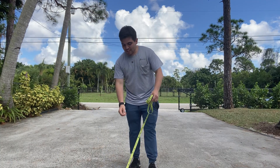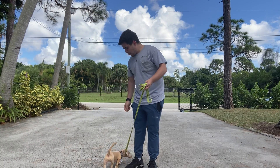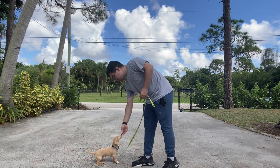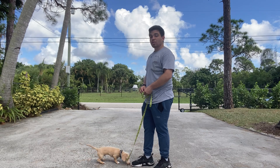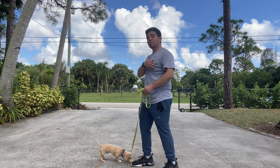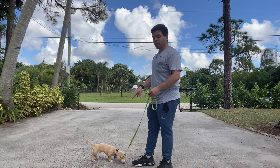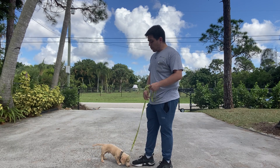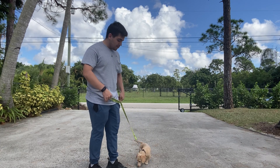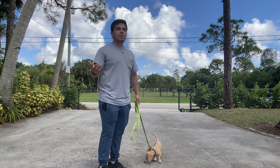Hello, I'm Gabriel with West Palm Dogs, and today I'm here with Max and we're working on slow leash walking. What we're doing are called Circles of Control. I'm going to teach Max to be aware of where we're going and not worry about where he wants to go. I'm going to hold most of the leash but keep it loose.